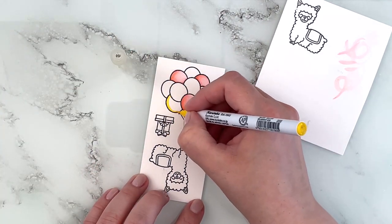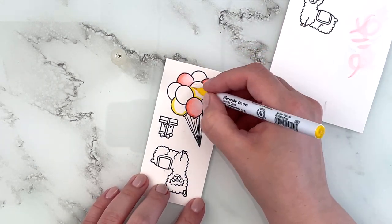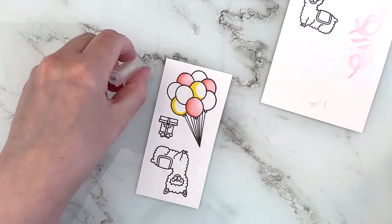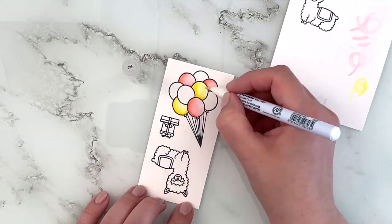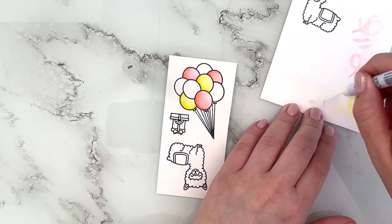Then I wanted some yellow balloons so I'm using color 50, just adding color to the areas that I want to be the darkest. Then I'm going over those to blend them out and dragging a little bit of the color into the lighter areas to create some shading.